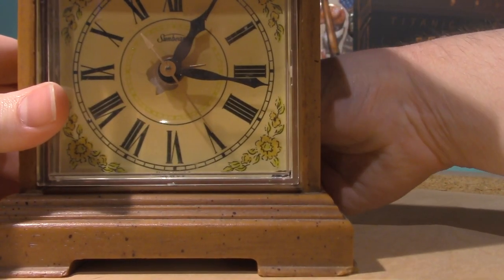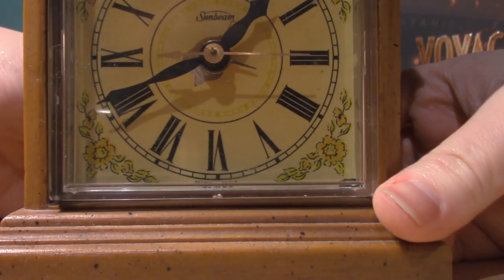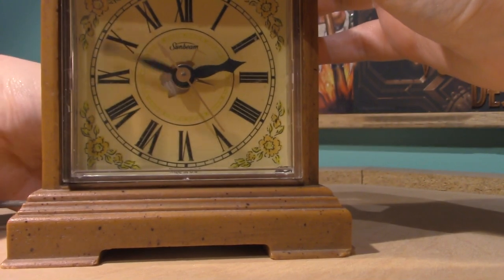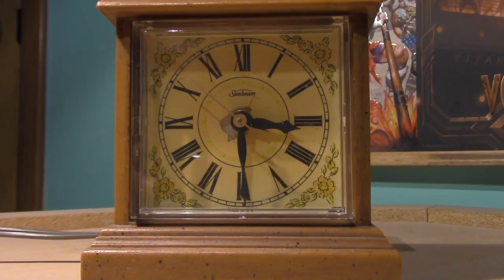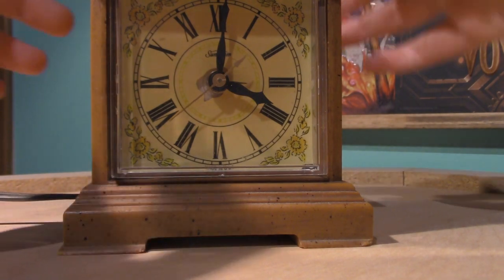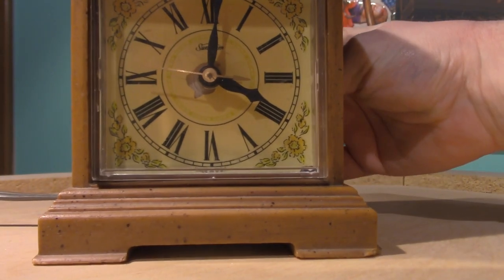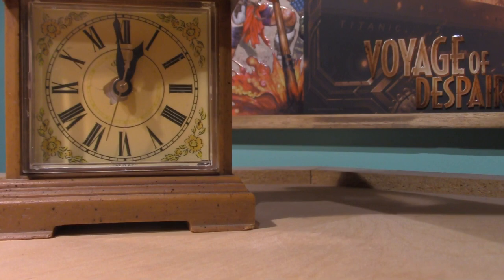We're gonna adjust the alarm to about there. Basically, to adjust the time you just have to pull this out and then spin, as seen here. Let's see if we can get the alarm to go off. Unfortunately, I don't think the alarm goes off anymore, but I do love the old Roman numeral clock. So basically you'd set the alarm there. I would say the alarm is broken — but if you pull that out... Jesus! Okay, that's how the alarm works. When you pull this out, it does the alarm. Alright, so I was wrong ladies and gentlemen — to get the alarm to work you have to pull this out and leave it pulled out, and then the alarm will work.